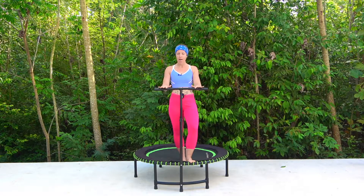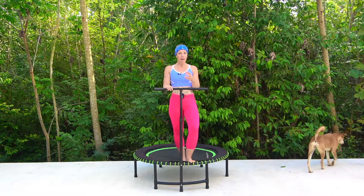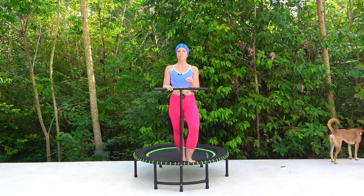As you can see I have got the stability bar. If you don't have one that doesn't matter, please remember just take things at your own pace, keep your legs in a fairly wide stance so that this does help with your balance. We have got a circuit today, we're going to be working for 20 minutes with no breaks. On each move we will be working for one minute and then it just flows straight into the next exercise.